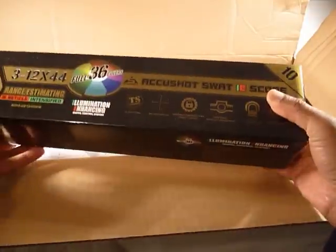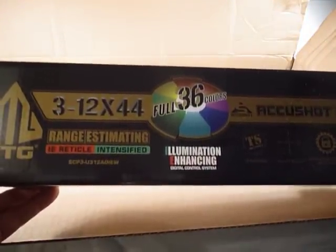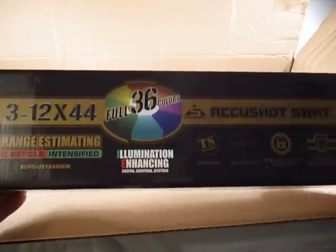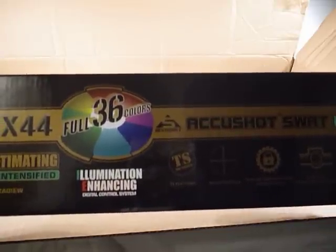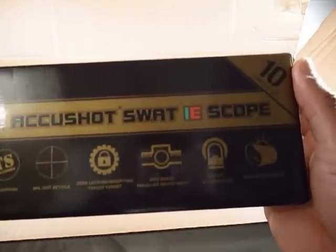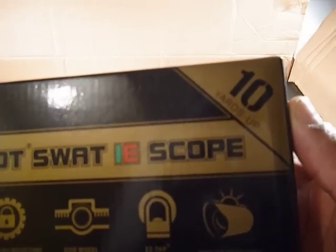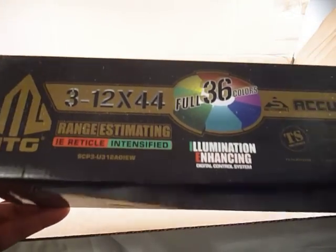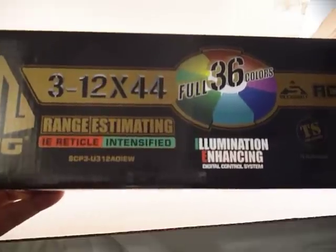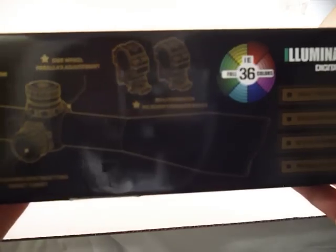Some of these things I'll eventually do an independent video on. This is a 3 to 12 power, 44 millimeter objective, full 36 color ACU-Shot SWAT IE scope. It has an illumination-enhancing, range-estimating IE reticle, and I believe this has a 30 millimeter tube.